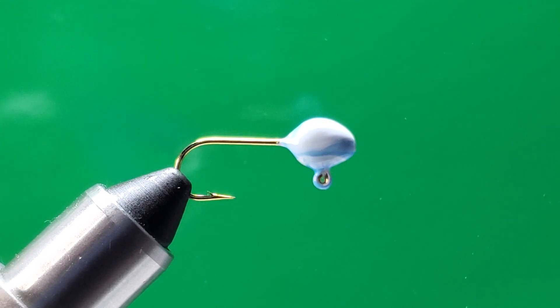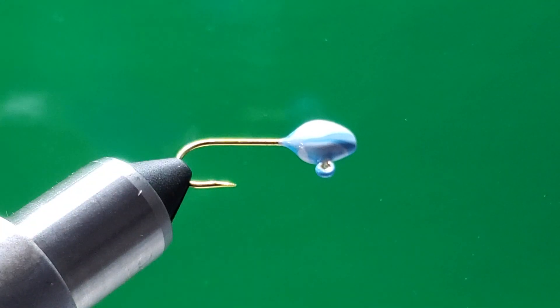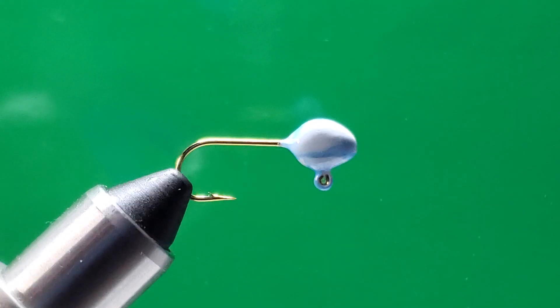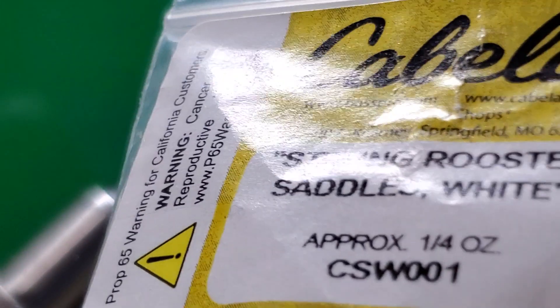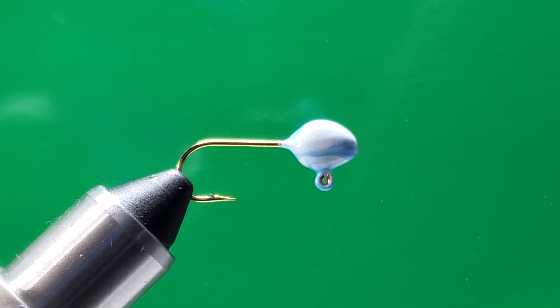Don't forget to give thumbs up, please share the video and like the video. So first of all, this is a size 4 jig. I make this color — it looks pretty cool, it's got a little blue and white, 1/60 ounce. With this jig I want to use Haku feathers for the tail — this white Haku feathers — and I want to use one piece of white and one piece of blue for the tail.